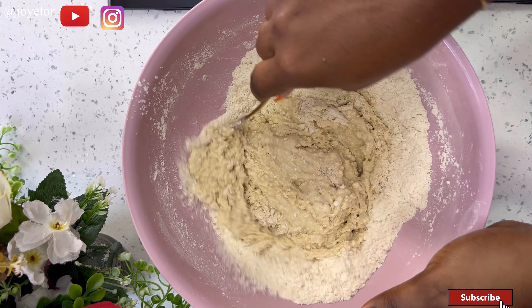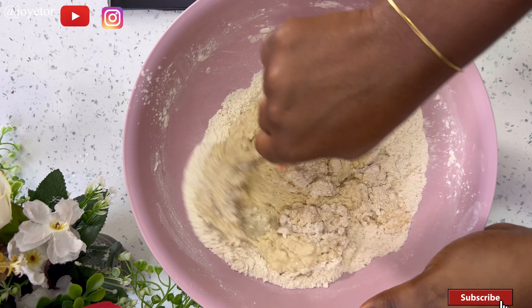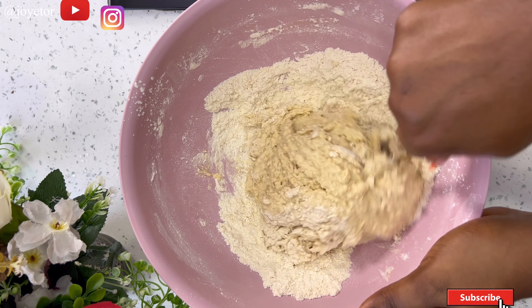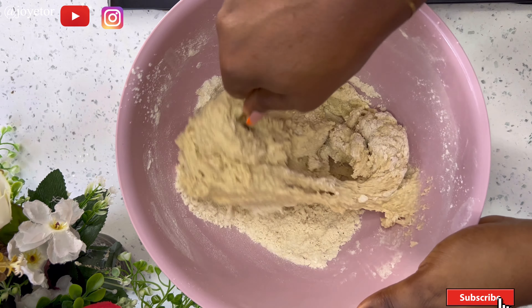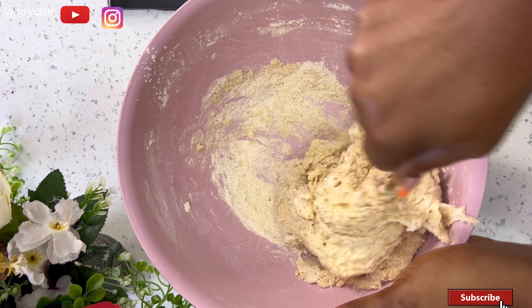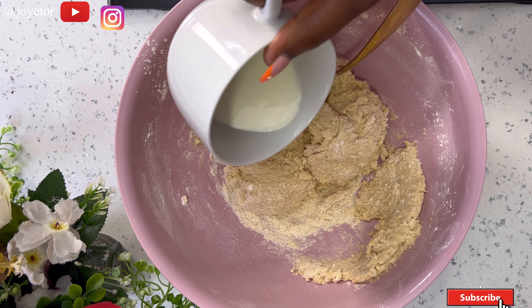Bear in mind that you do not need a very hard dough, and you also do not want a soft runny dough — you want it at the perfect consistency, which you'll see in a bit. While mixing I realized it still needed some more liquid because it was too hard, so I went ahead and added in some more milk and continued mixing.